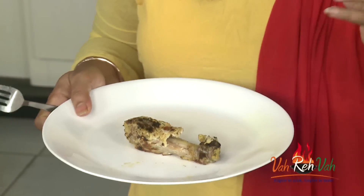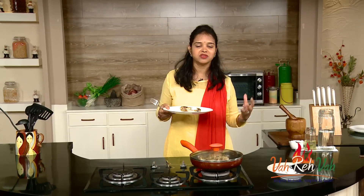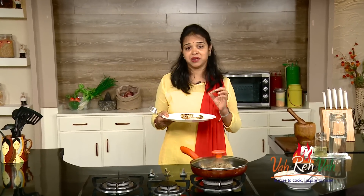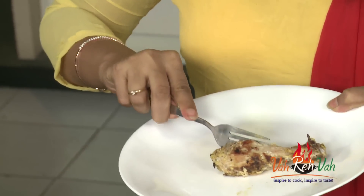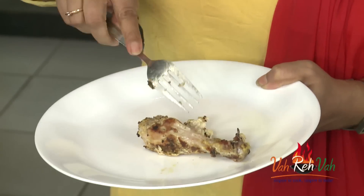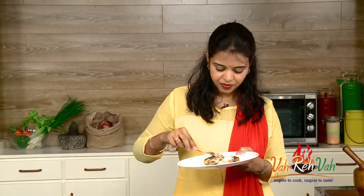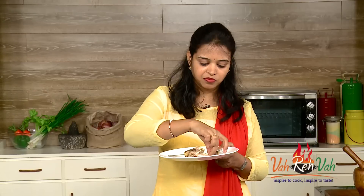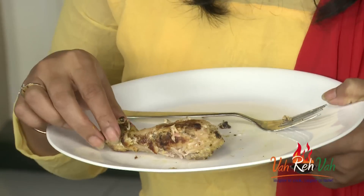Because I marinated the chicken, it's nice and soft and juicy. The egg is perfectly coated and even the egg yolk is giving a nice, slightly thick texture to our chicken. Leg pieces — you're not supposed to eat them forcefully, just take it like this.